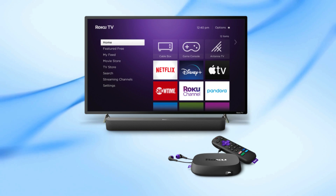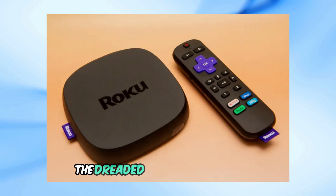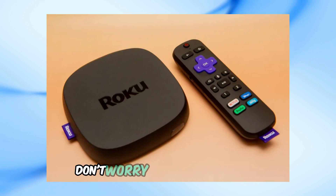Welcome back to our channel. Today, we're going to tackle a common issue that many Roku users face: the dreaded double blinking light. If your Roku device is blinking twice, don't worry, I've got you covered.